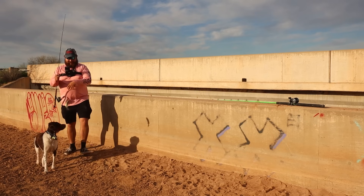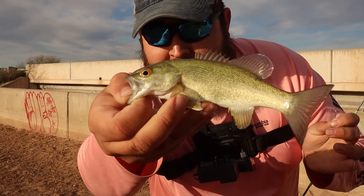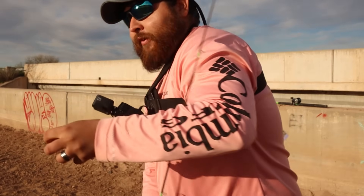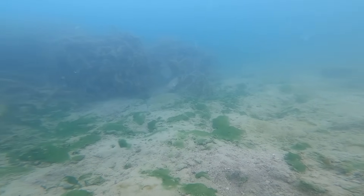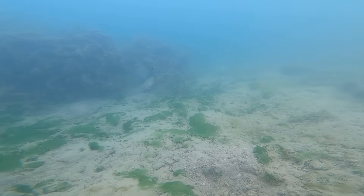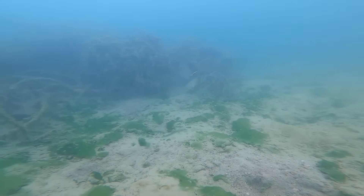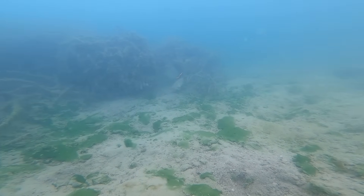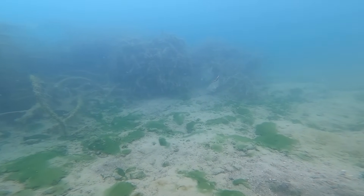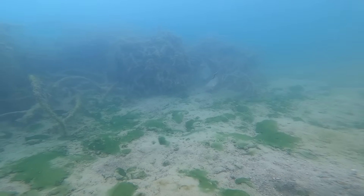It ain't much but that's the biggest of the day — micro smallie! We're exploring the desert canal one fish at a time, that's for sure. After this cast I ended up trying a night crawler. These fish wanted nothing to do with the night crawler at first, but it seemed like if it sat there long enough they would come check it out.